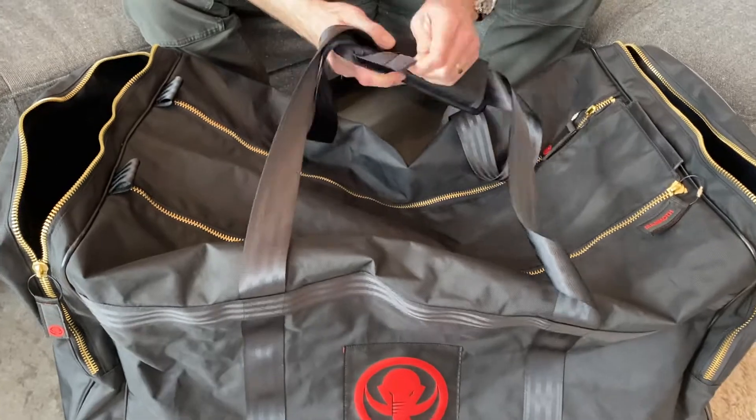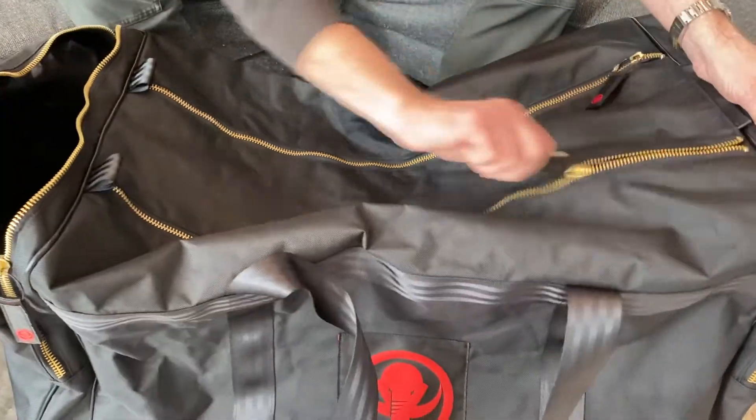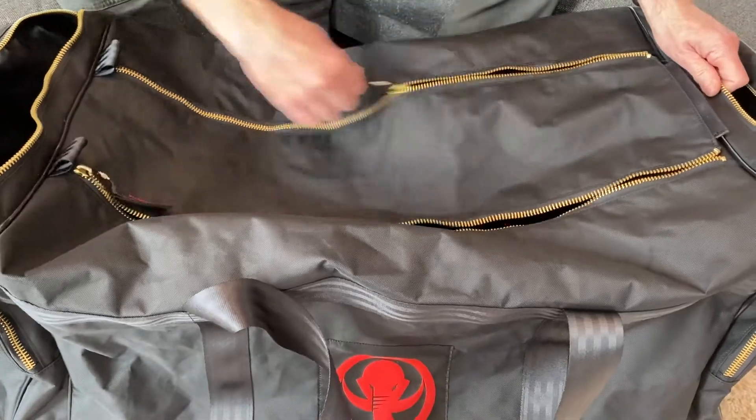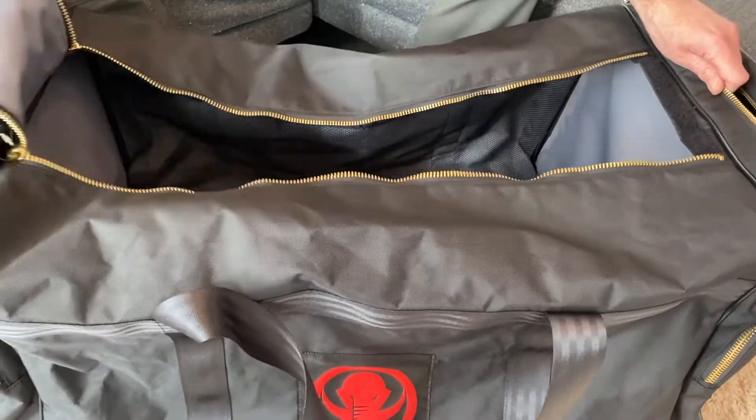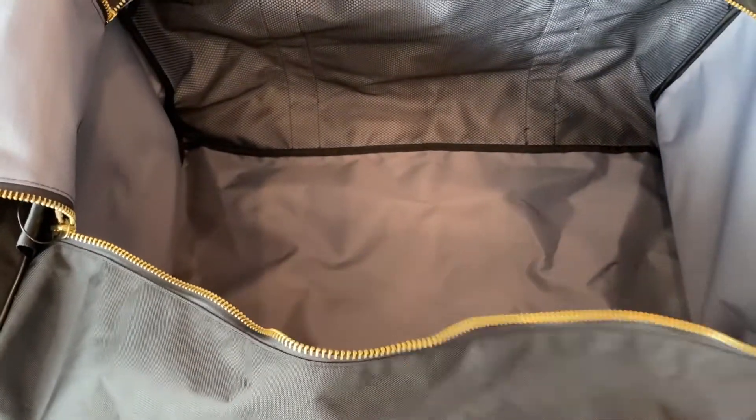We've got a nice padded shoulder strap here — those come apart. And there's a double zipper flap on the top so that the bag opens up nice and big for when you're loading and unloading gear.